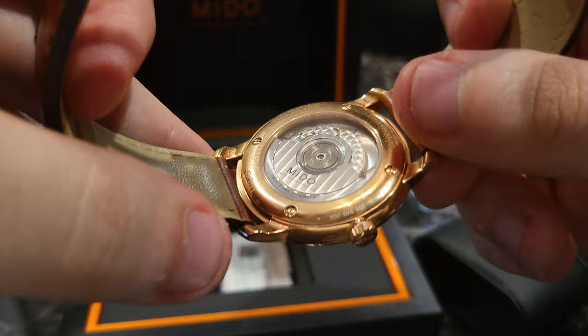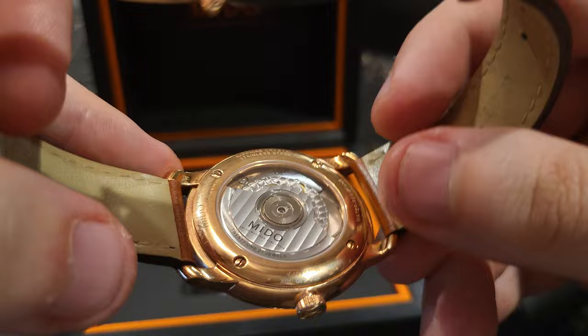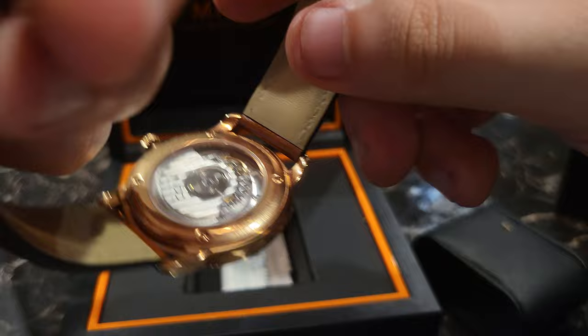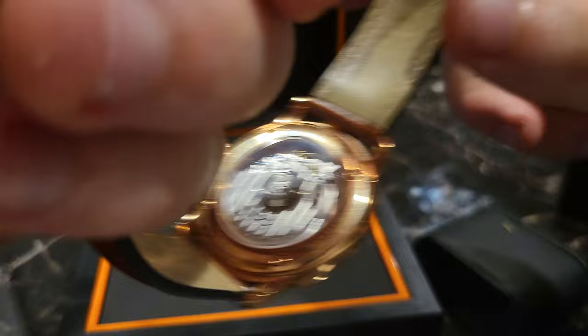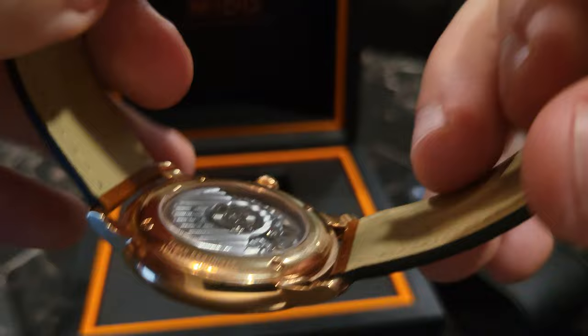Let me show you the movement — it has a see-through case back, quite nicely done. I think they have what they call pearlage finishing on the bridge, and I think that might be Geneva striping — I could be totally wrong on the terminology. But they did a good job. For what I paid — around six hundred dollars — to have this kind of finishing on a top-grade ETA movement, it's hard to beat. You have blued screws as well.